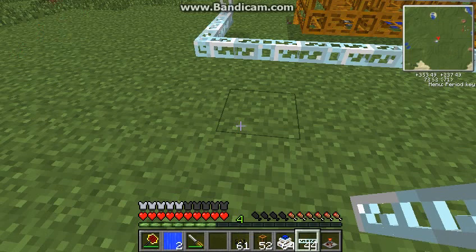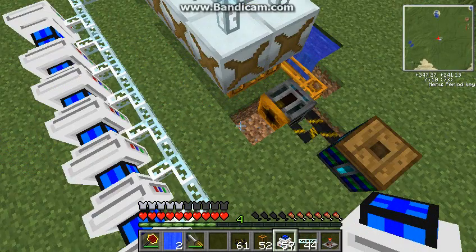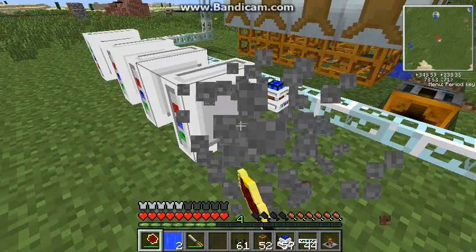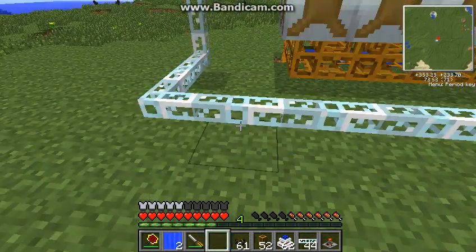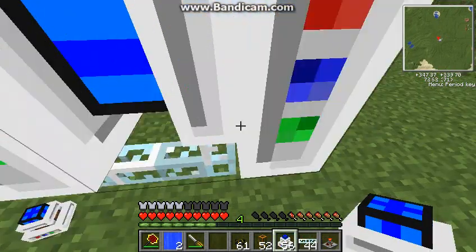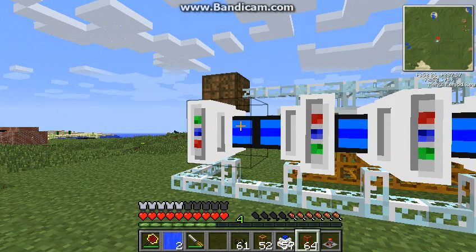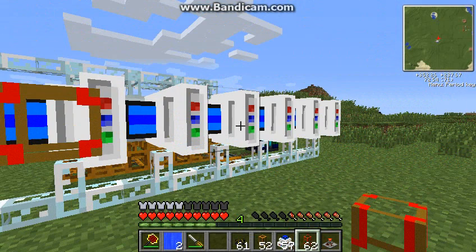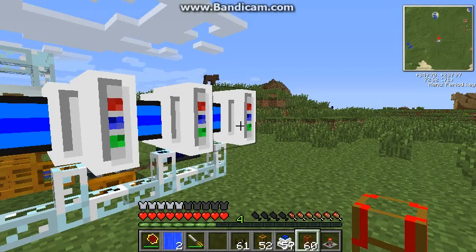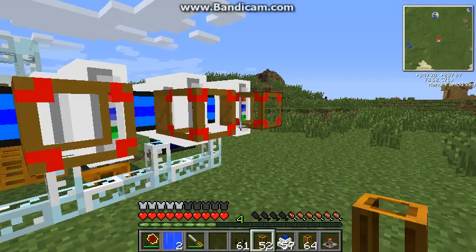Then I'm just going to place my electrical engines like so. I'm going to place them like so, that way I can wire them up later. And then we're going to get our wooden conductive pipes, then our golden conductive pipes. And we'll hook these up once we're done with everything else.